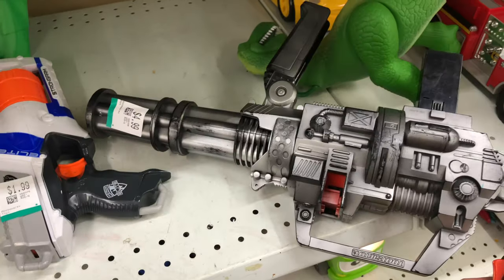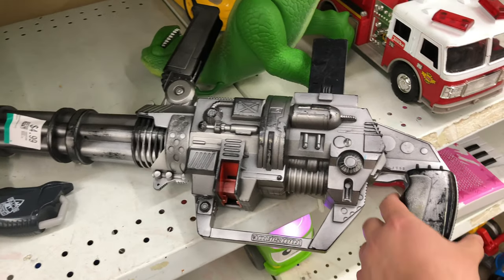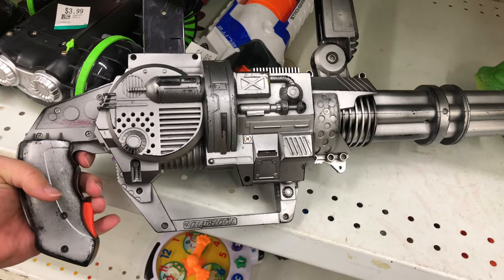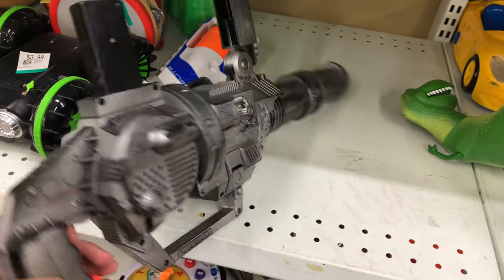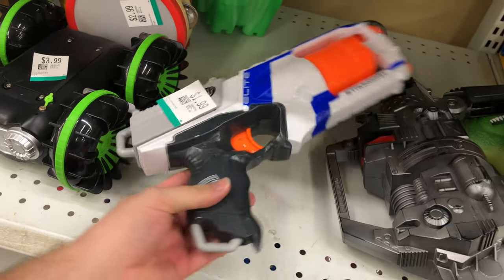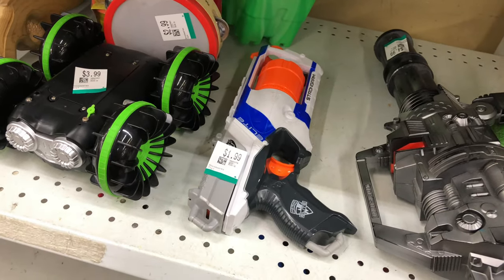Moving on up here — what is this? I have no idea. If you know what this thing is, leave a comment down below. It looks like something Terminator would use. Really cool-looking, but I'm going to end up leaving that behind. Didn't know what it was. And then we got a Strong Arm here, $2 — pretty good deal.